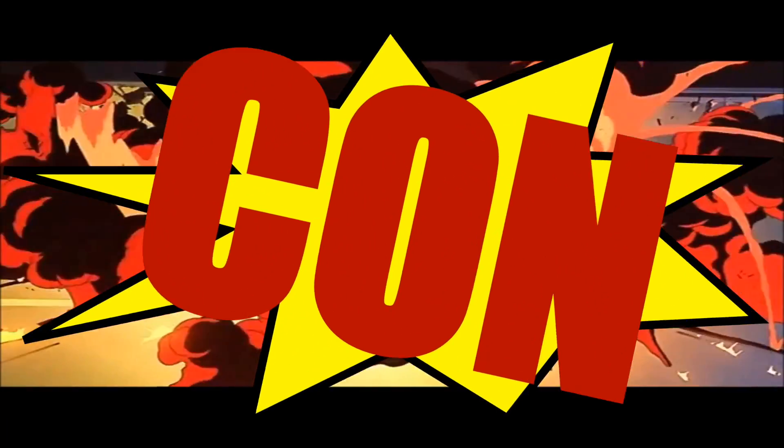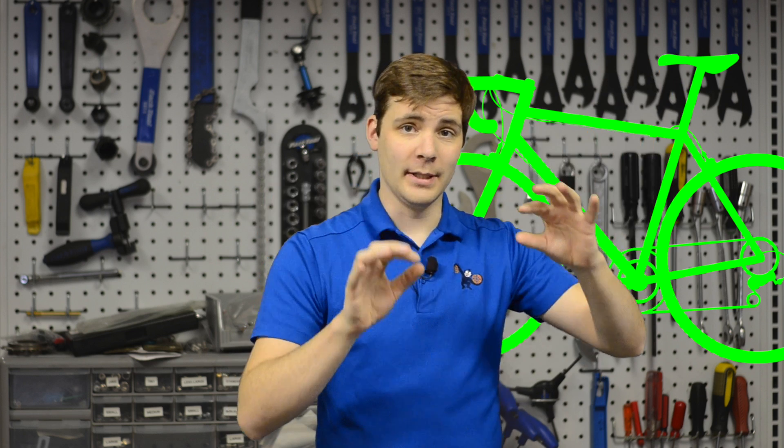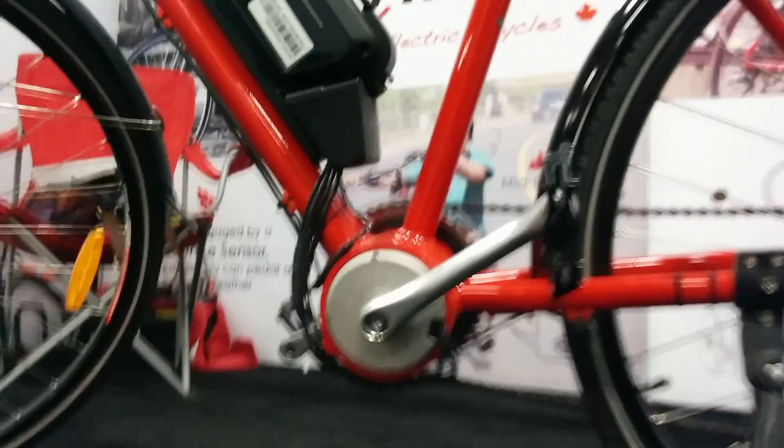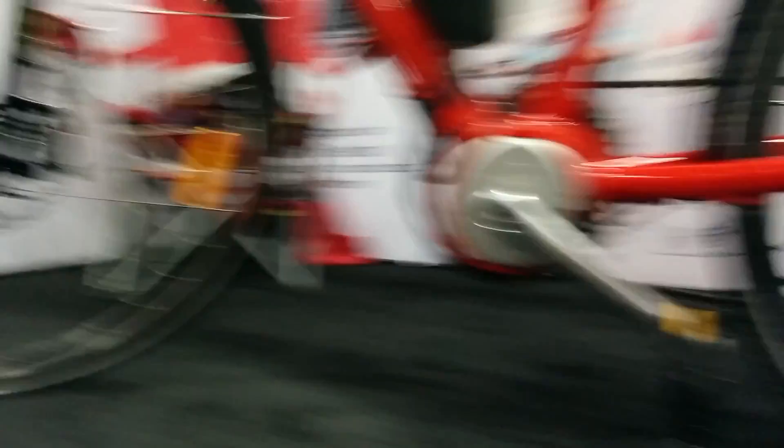Mid-drives aren't all fun and games though — let's talk about a couple of cons. The first is that a mid-drive motor, because it fits right inside the bike frame, has to have a bicycle frame literally designed around it. Because of that, sometimes mid-drive bikes can have a higher price tag. This has been dying down the last little while, and designs are being shared from one company to another, so it's not as big of an issue as it was a couple of years ago. But it's still something to look out for — if you see a really expensive mid-drive electric bike, that could be one reason.